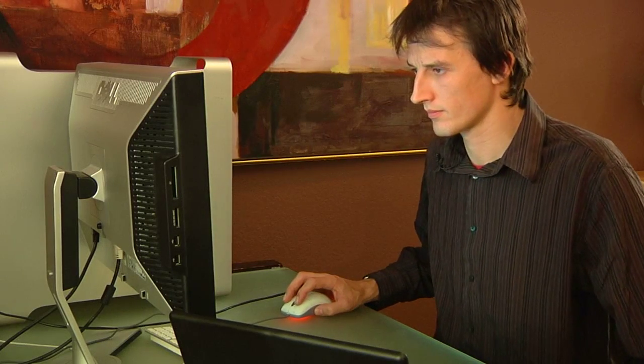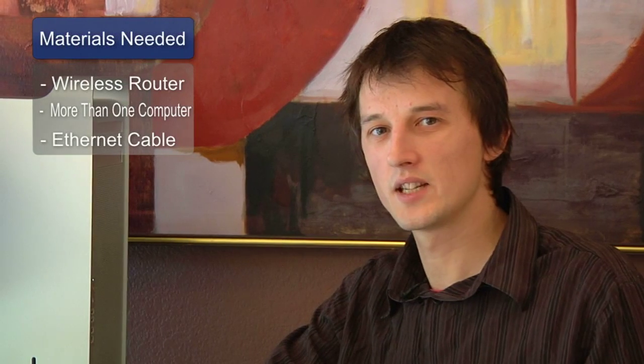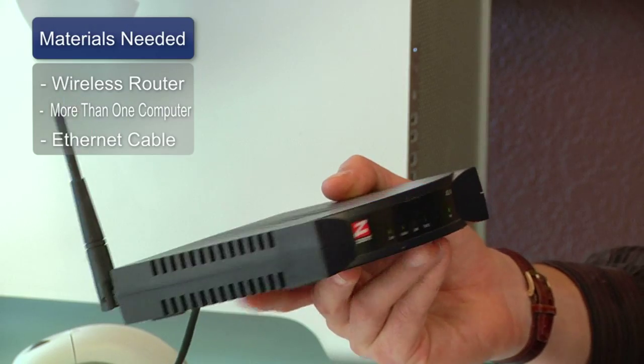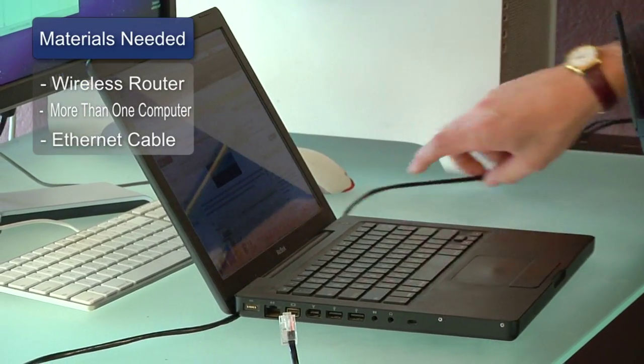Hi, my name is Chris Noble. I'm an independent IT consultant and I'm here to tell you how to set up a Wi-Fi network. The materials you'll need to do this are a wireless router or hub and more than one computer. You will also need an Ethernet cable.